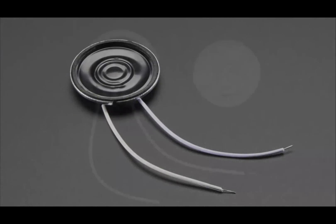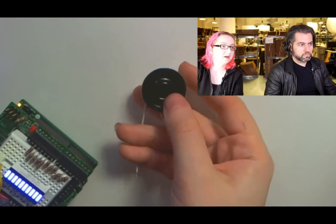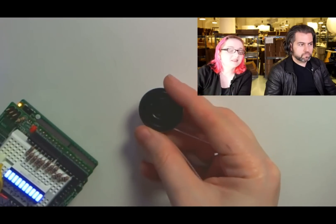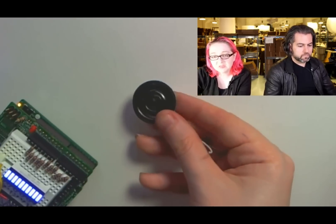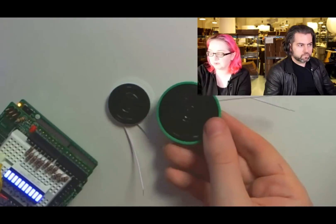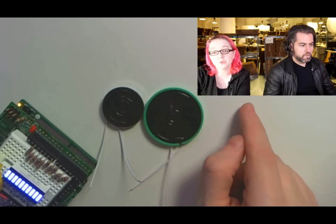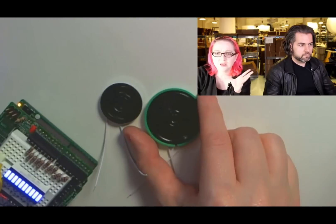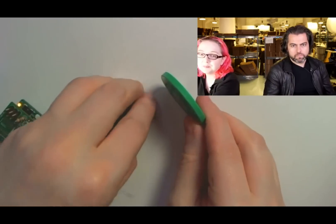Next up: speakers — thin speakers. We have two kinds. One is a teenier metal speaker, about one inch in diameter. It doesn't have as wide of a range — 600Hz to 10kHz — but it's half a watt and fairly loud. We also have a thin plastic speaker which is a little lighter but bigger, so it's a little louder and has a wider range. Both are actually designed for use in talking greeting cards — the kind that plays a song when you open it. So they're super skinny but pretty good quality.